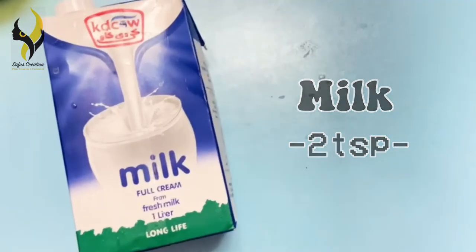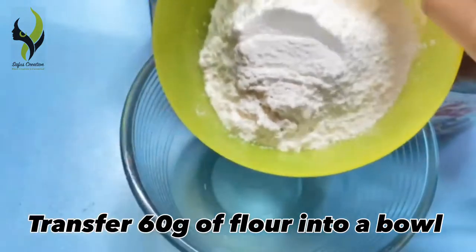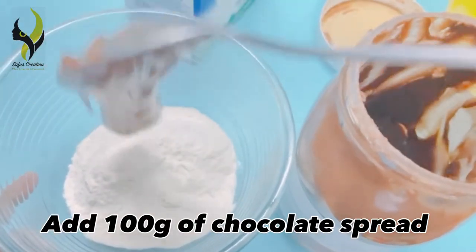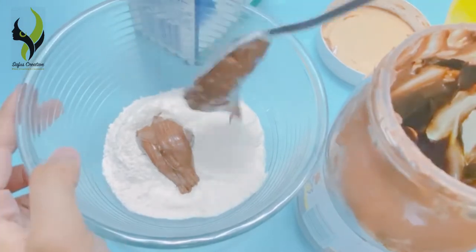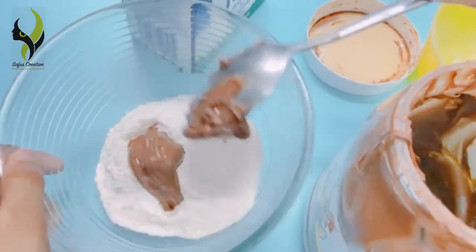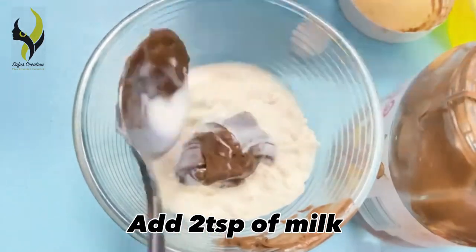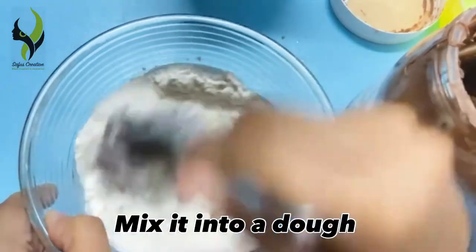First, transfer 60 grams of flour into a bowl. Next, add 100 grams of chocolate spread, and lastly add 2 tablespoons of milk. Start mixing it into a dough.